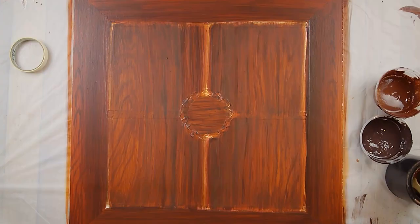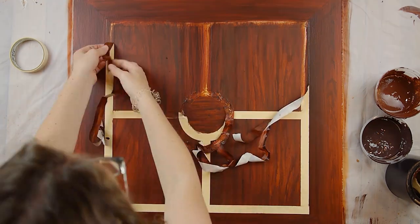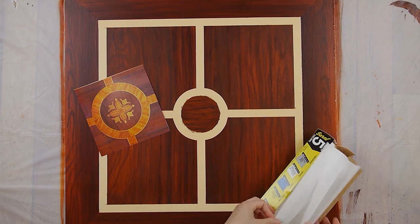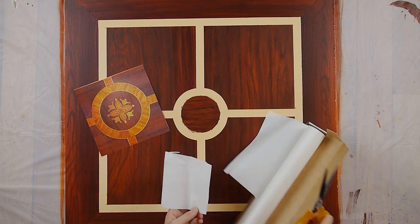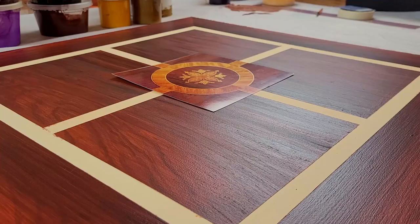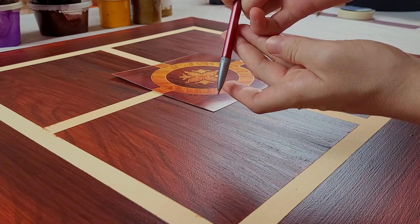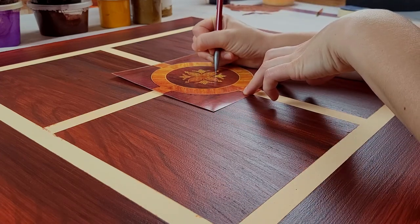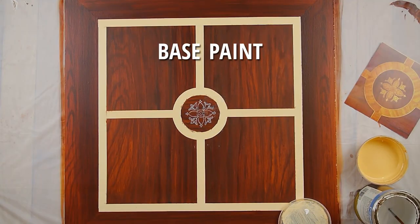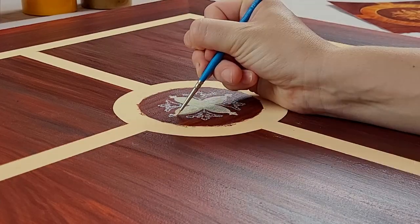Next came the most satisfying part — pulling up the tape. For the center detail, I already had a print that was the right size, but without that I would have drawn it on paper first. I transferred the design with white transfer paper, which works by pressure as you trace on top of it, so I usually use a mechanical pencil with the lead pushed in. Then I basted in the design with the same color as the rest of the inlay and did a couple of coats to cover the dark paint underneath.